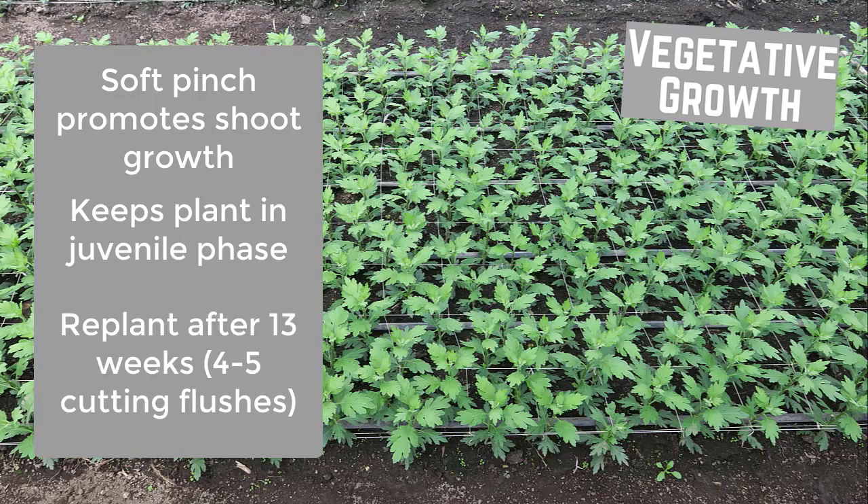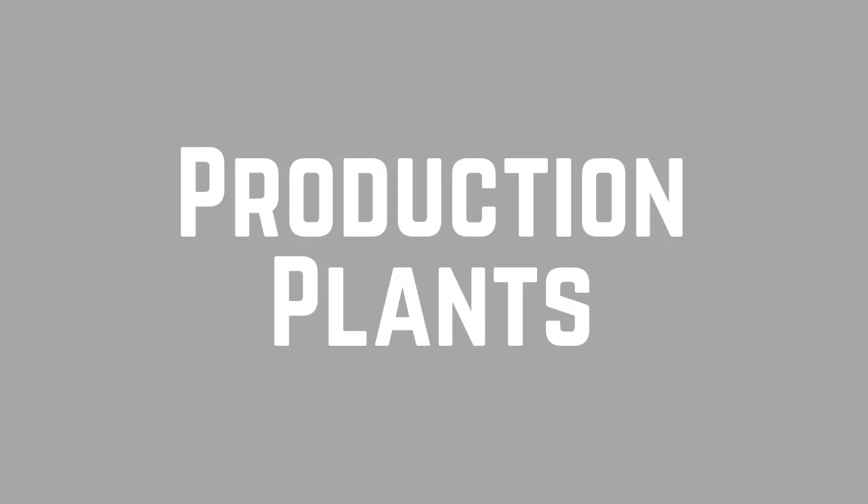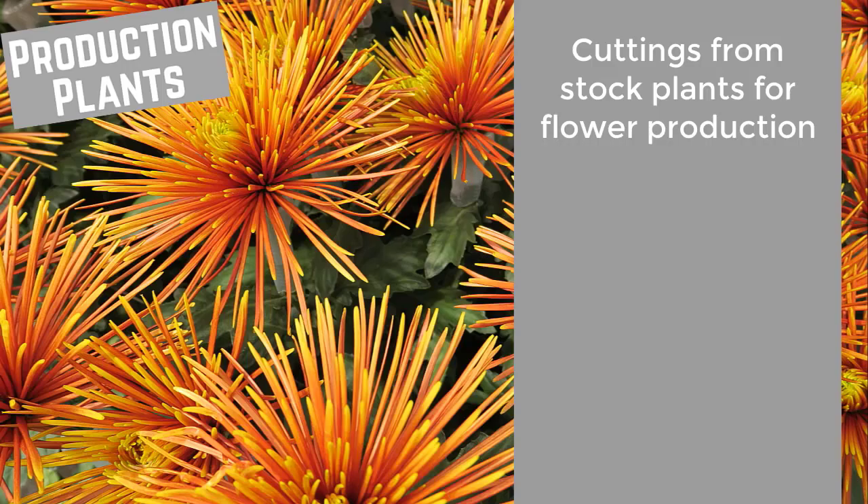These stock plants can be replanted every 13 weeks after 4 to 5 flushes of cuttings have been taken. The cuttings taken from the mother plants are then used as production plants for flower growth.